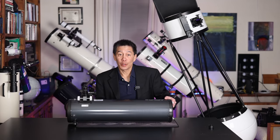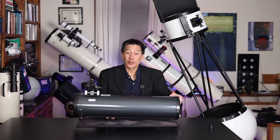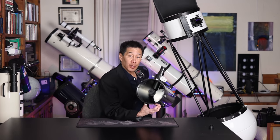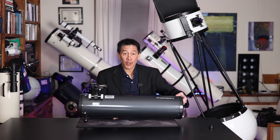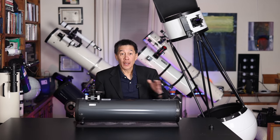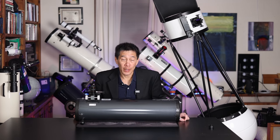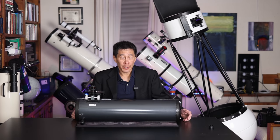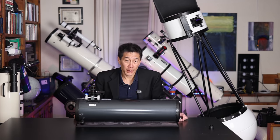True to its name, the reflector has a mirror in the back that gathers light and directs that light into a secondary mirror. You might just be able to see that here. What you can't see is that it's angled at a 45-degree angle. It angles the light into the eyepiece — this is where you look. So they're the opposite of the refractor: in the refractor you look into the back, in the reflector you look into the side of the front.